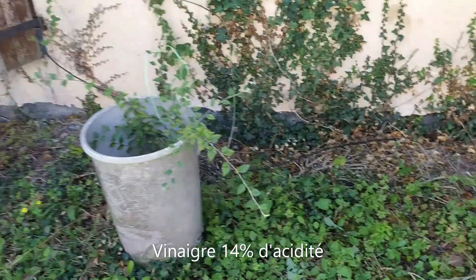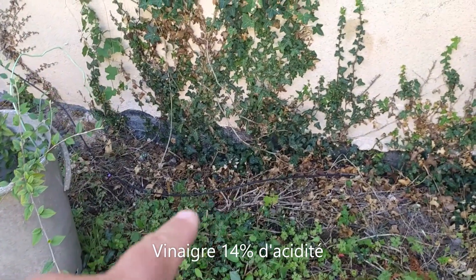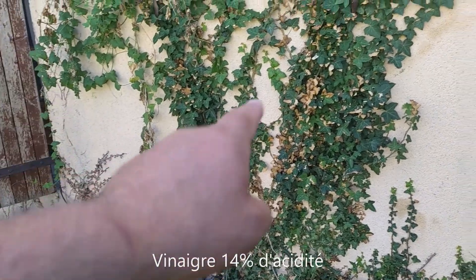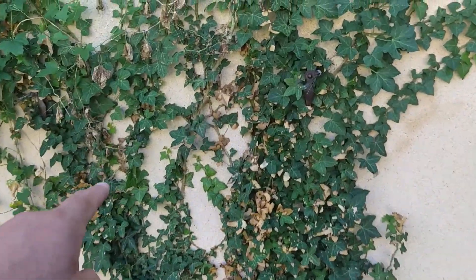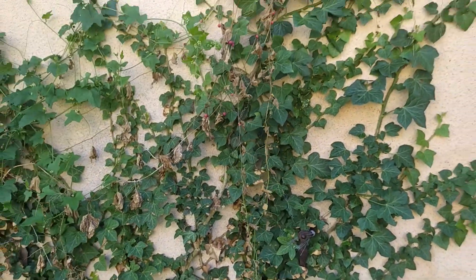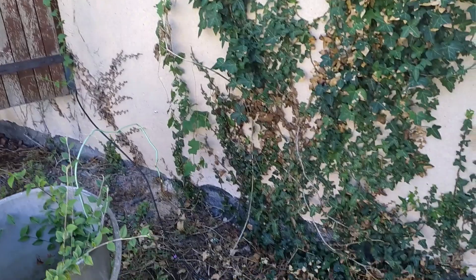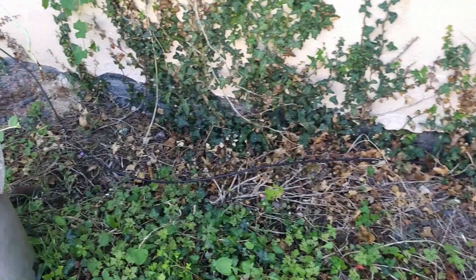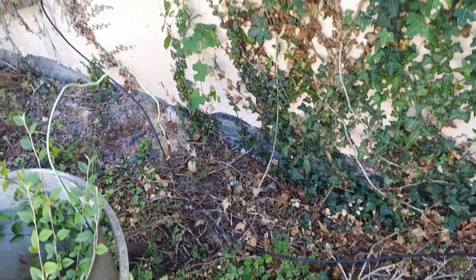On est passé sur le lierre. Le lierre, regardez, vous voyez, il est tout marron. Il y avait ça là, ça c'était vert, ça a tout brûlé. Le lierre fera peut-être repasser une deuxième couche, mais en tout cas on voit où j'ai passé, c'est incroyable.